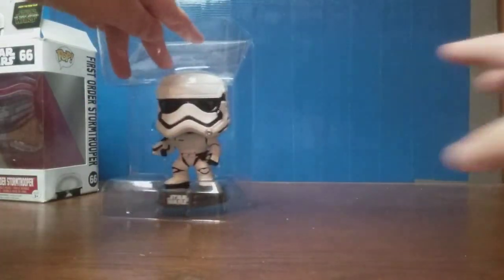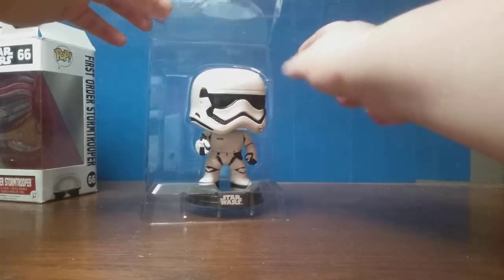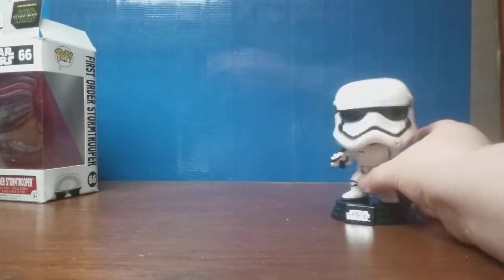Nice packaging that keeps them pretty firmly in there. Kind of wish there was a tab or something like that, just so it doesn't look so floppy.